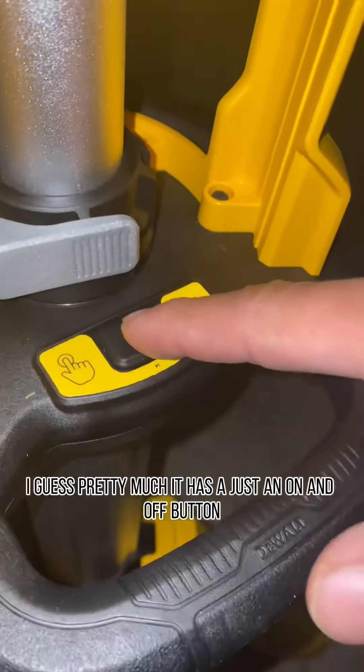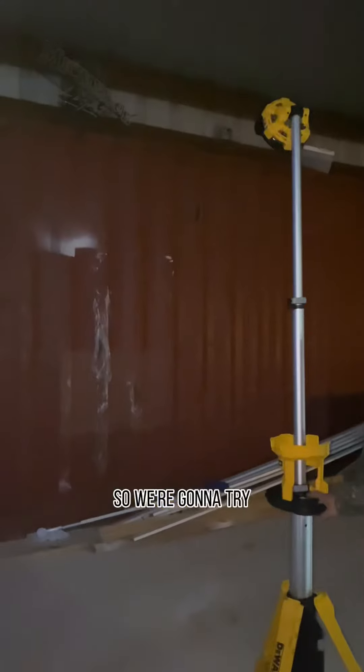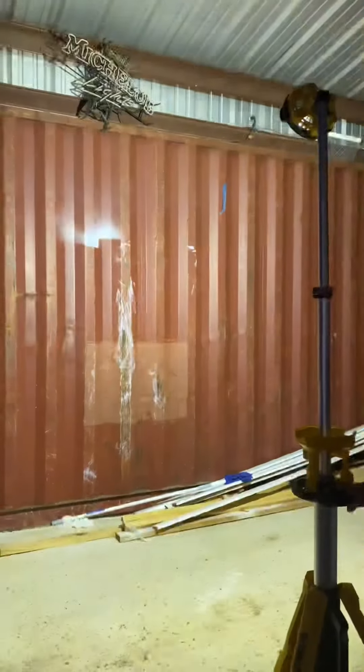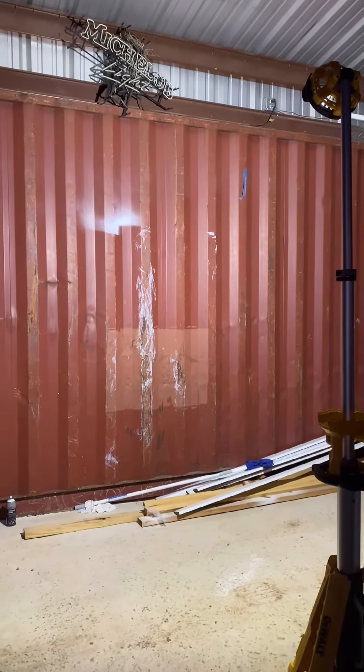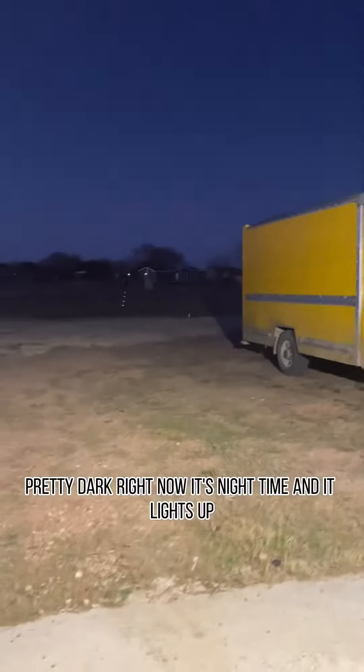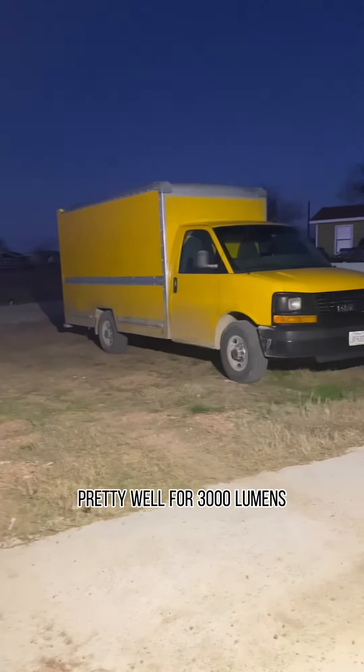It pretty much just has an on and off button. We're gonna try the light and see how bright it gets. Dang, that's pretty good. That's on the high setting. We're gonna point it over there — this is pretty dark right now. It's nighttime, and it lights up pretty well for 3,000 lumens.